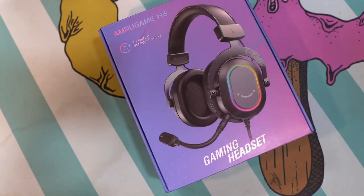Welcome back to Chilled Plays. This is the Fine Fine Ampligame H6 gaming headset. In full disclosure, Ted from Fine Fine reached out to me to see if I wanted to do a review of this headset. They sent it out to me, and I've been using it over the weekend, and I can tell you I'm in love with this headset.